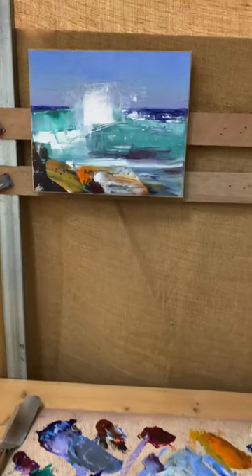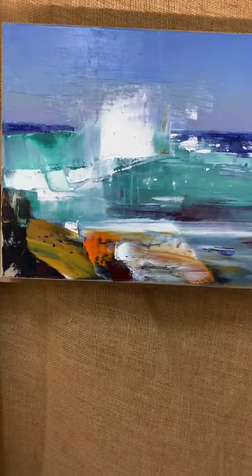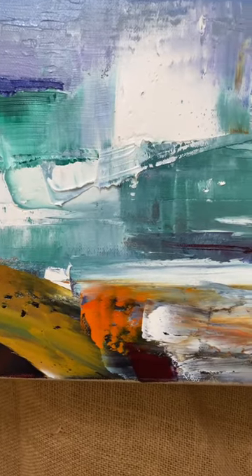Let's go in and have a look at today's little piece. Another little surf breaking waves on the rocks, trying to capture that energy with a lot of motion in the technique with the knife painting — 100% knife painting.